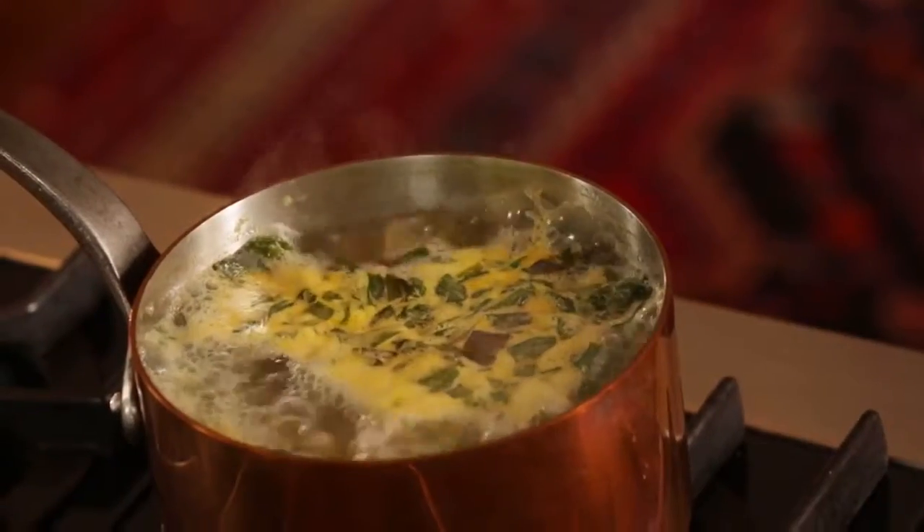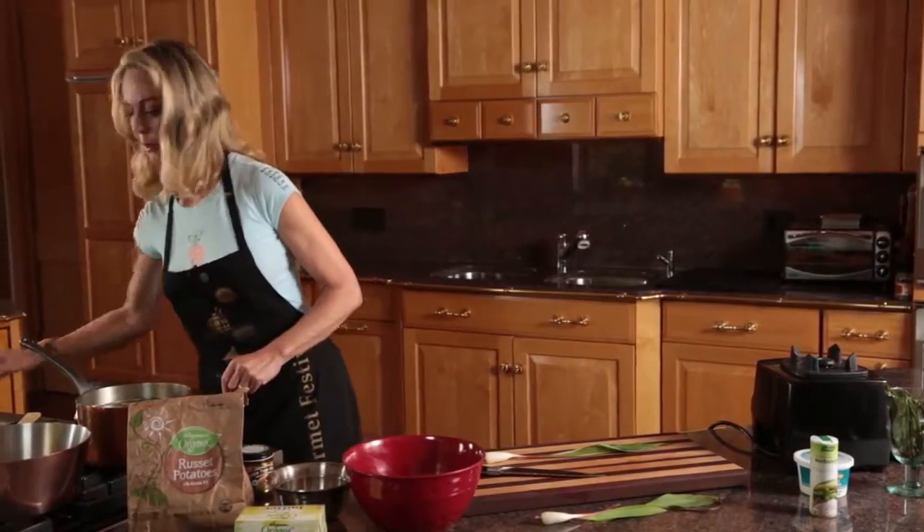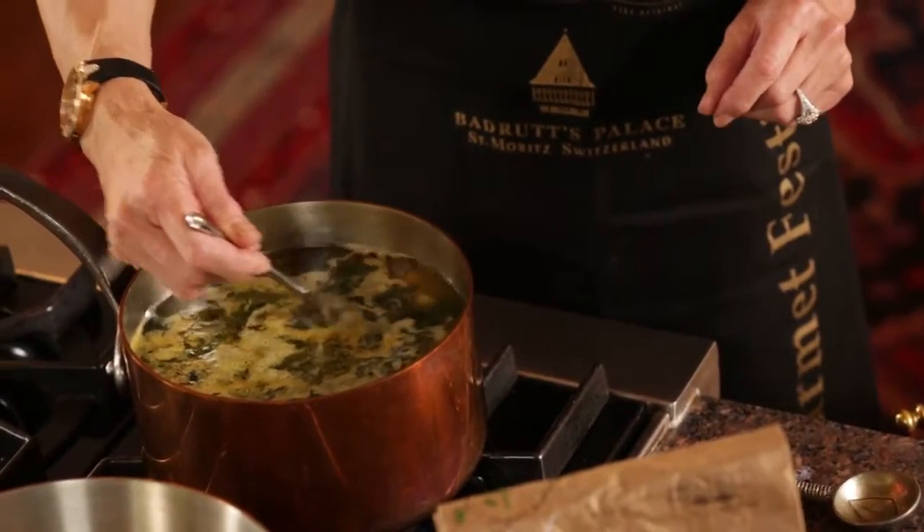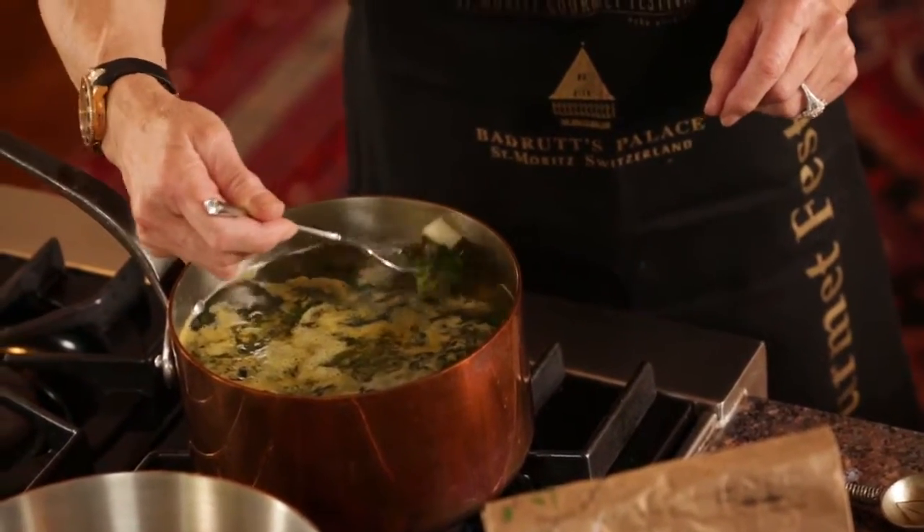It's been about 20 minutes and I think the soup is ready. Let me do a quick test — I'll take a potato and see if I can stick a fork into it.